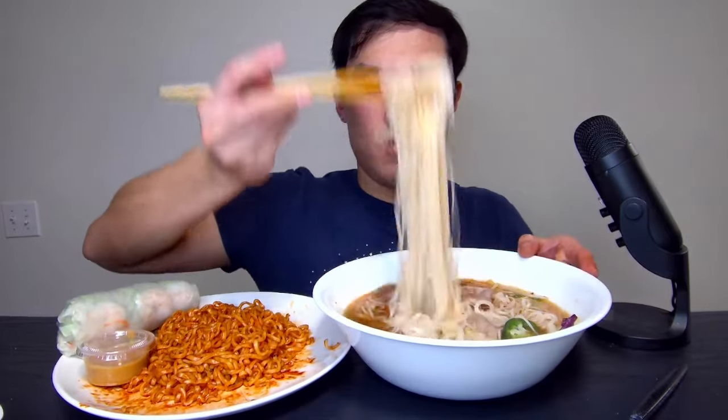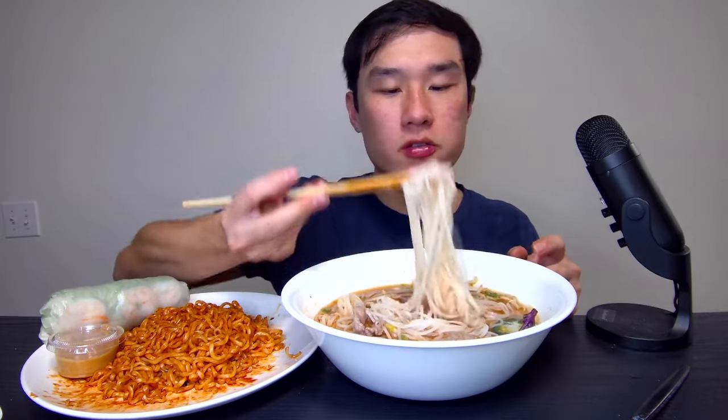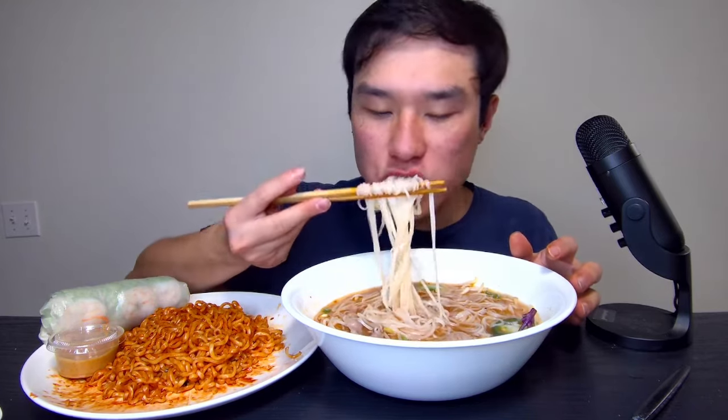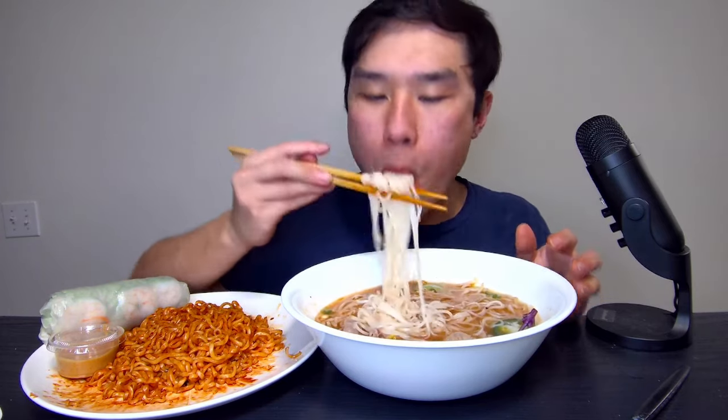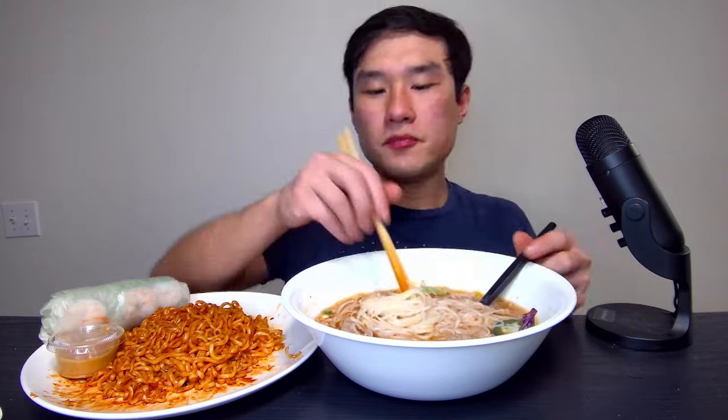There's a dipping sauce right here. All right, let's begin eating. The noodles are good and the beef is very good too. What I like about noodles with broth is that you never get stuck in your throat, compared to fire noodles which I often get stuck on.